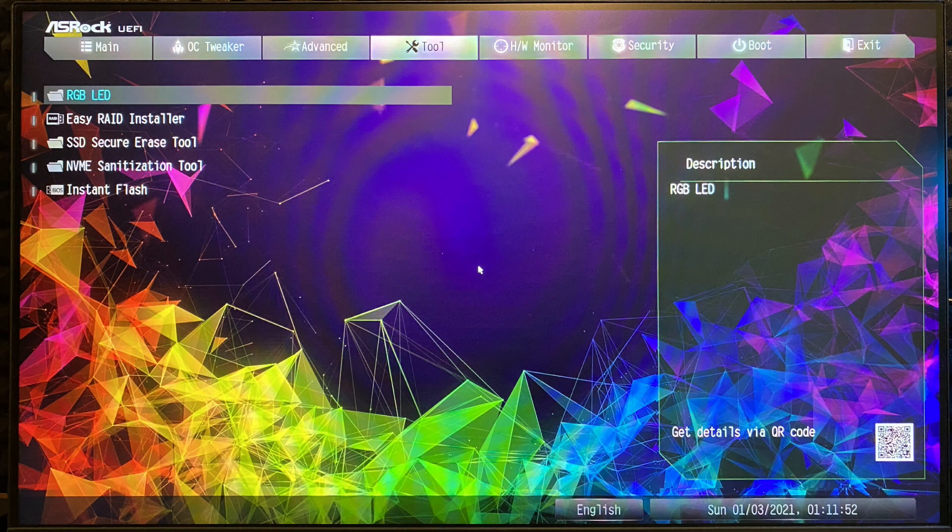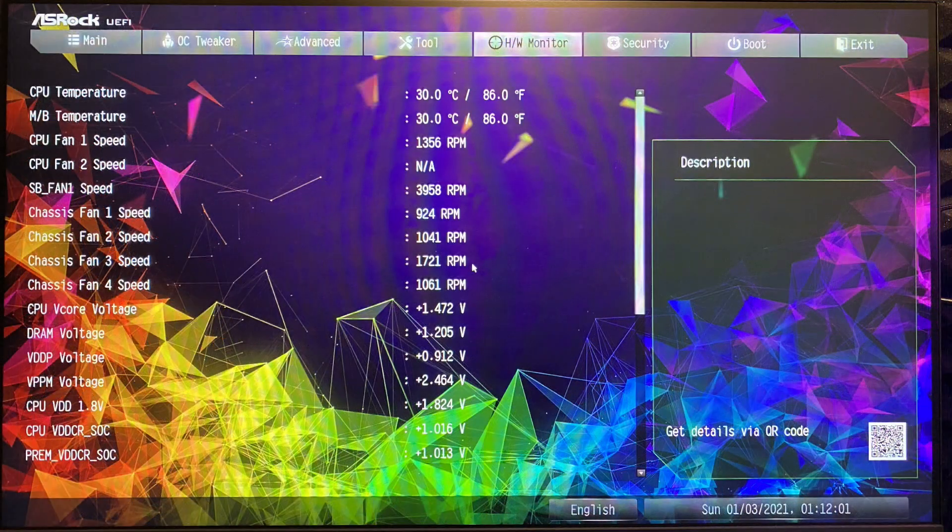Then under the tool menu you have the RGB LED, EasyWrite Installer, SSD Secure Arrays tool, NVMe Sanitation tool and Instant Flash. On the hardware monitor you can see the RPMs of the fans, temperatures on the CPU and motherboard, and all the voltages including CPU vCore, DRAM, vDDP, vPPM and others.